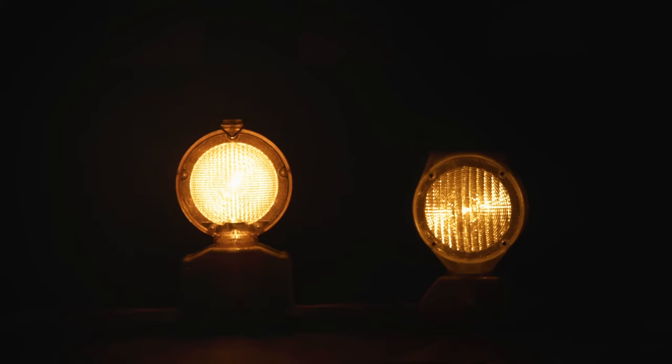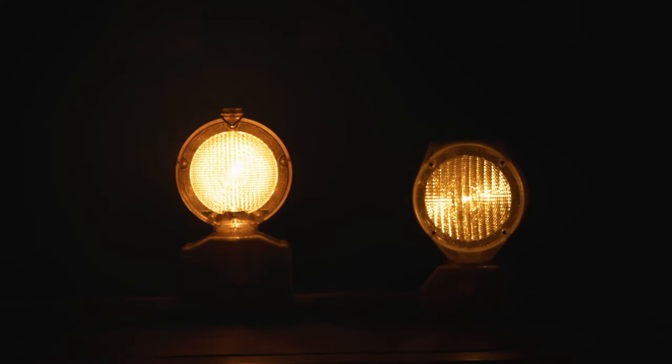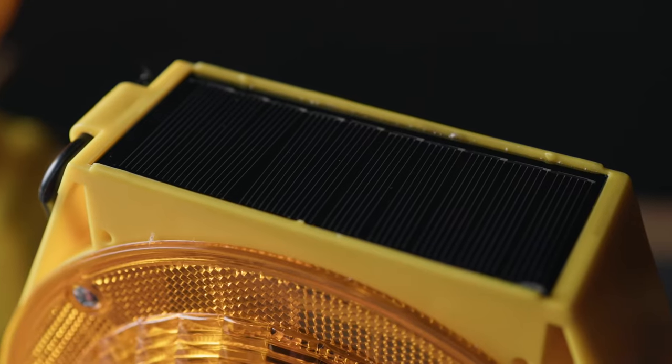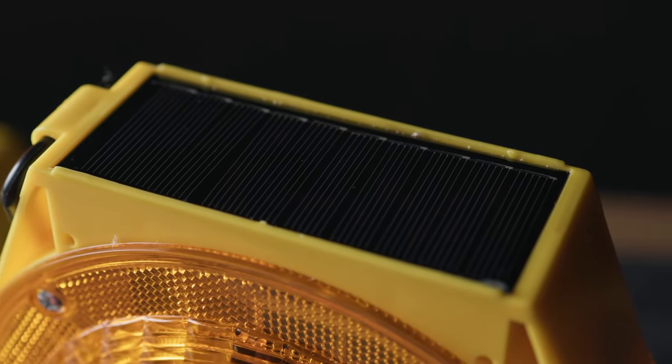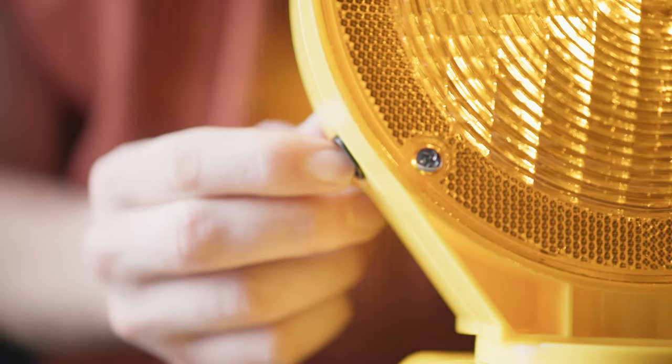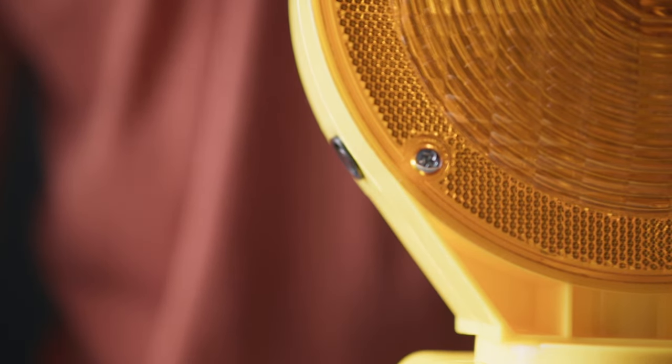The battery-powered light is going to be brighter than the solar counterpart, and it also requires a tool to operate, which makes it a little more tamper resistant out in the field. The solar-powered light, on the other hand, does not require any tools or batteries to operate. It is controlled by one button on the side, which makes it easier to set up and go.